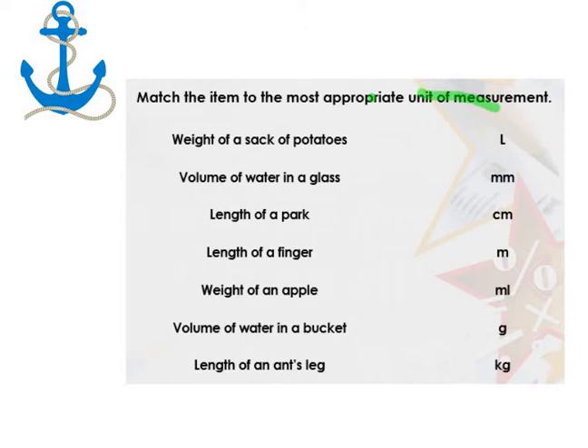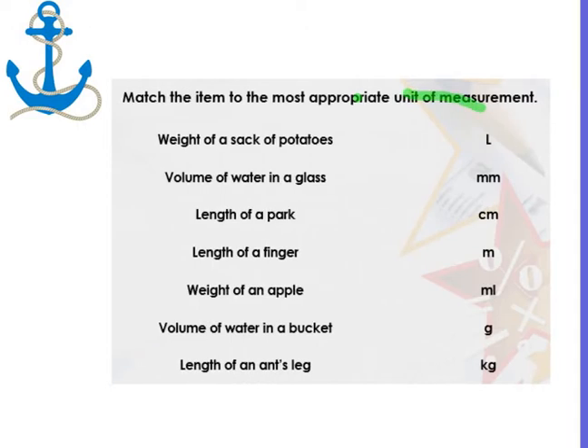So those are key words that we need to focus on today. Weight of a sack of potatoes — we've got various measures to do with distance, length, weight and volume. A sack is pretty heavy and it's a weight, so I'm going to go with kilograms to start with.